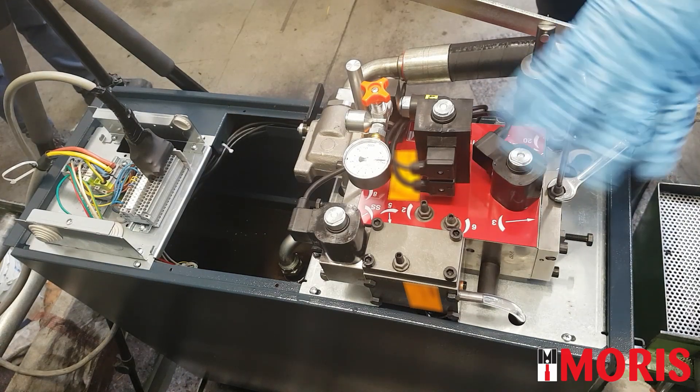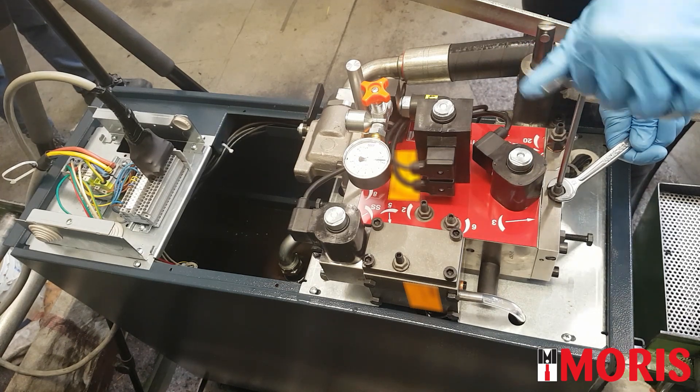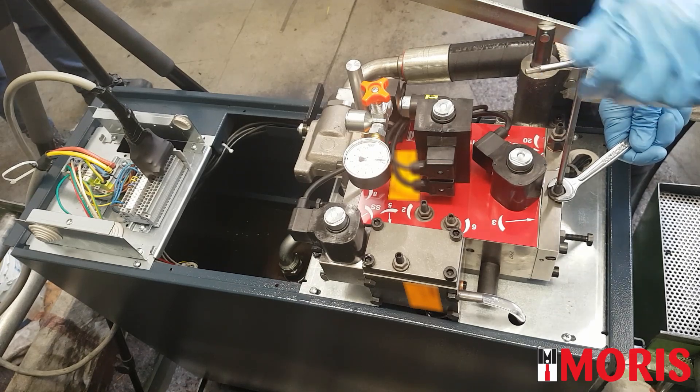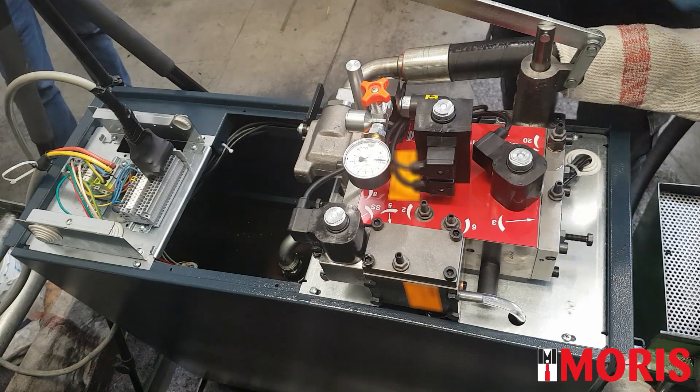Close it completely, and open it by 4 complete revolutions. If screw number 4 is too closed, the elevator might not slow down. With the screwdriver, verify that the EA electrovalve is correctly moving.